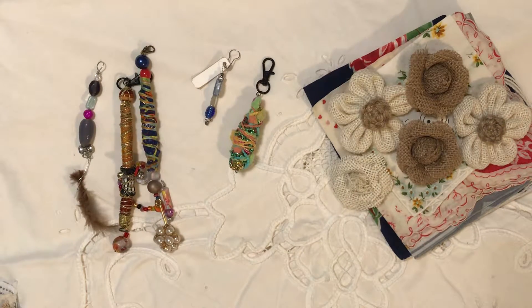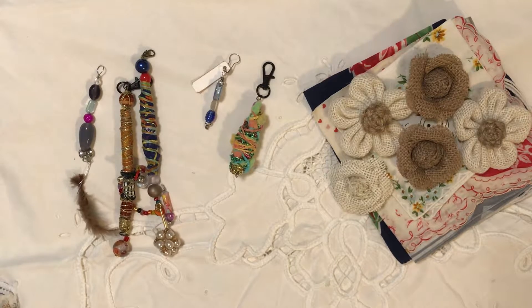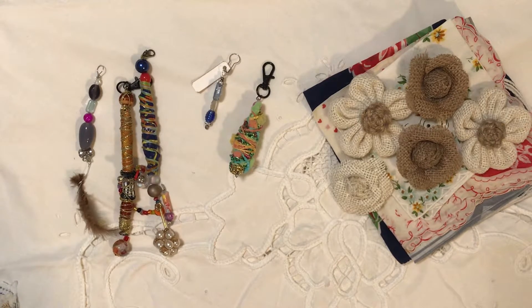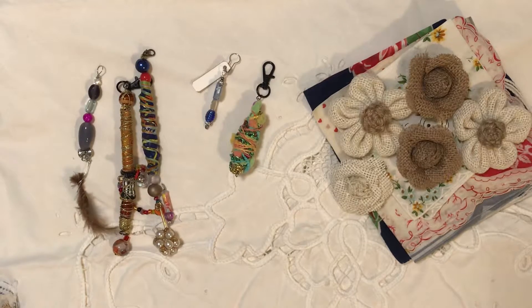Hey everybody, it's Linda. Hope everyone's doing well today. I have some happy mail to show you. I got a package in the mail — I think it came on Friday, maybe I was out of town. But when I got home, I had this beautiful package of happy mail waiting for me from Debbie Moore. I was just so excited to get it. So much fun to come home to a package. I just want to show you the lovely things that she sent me.